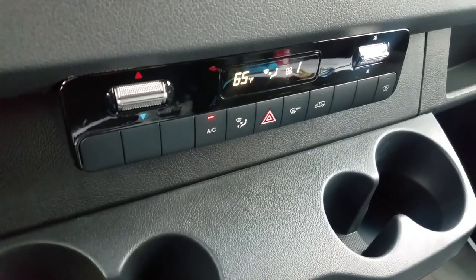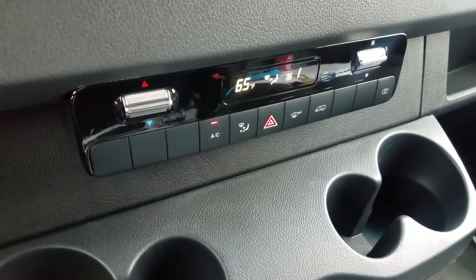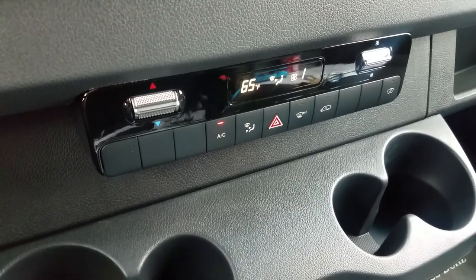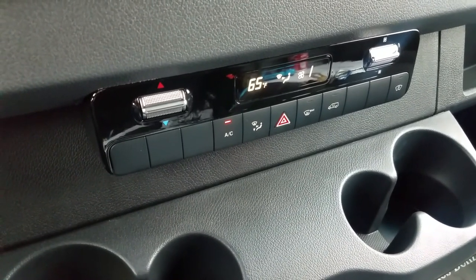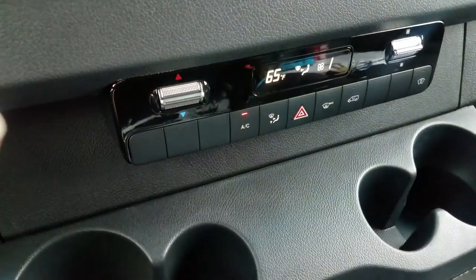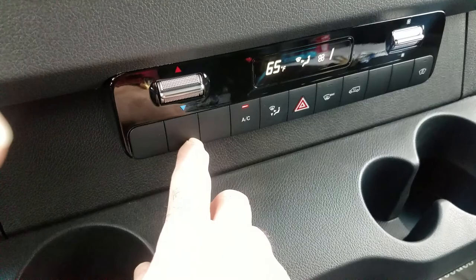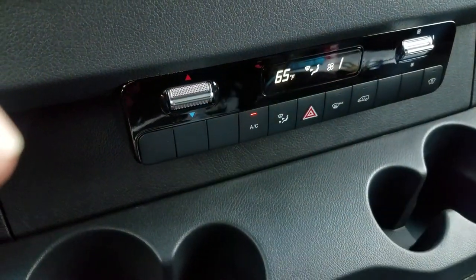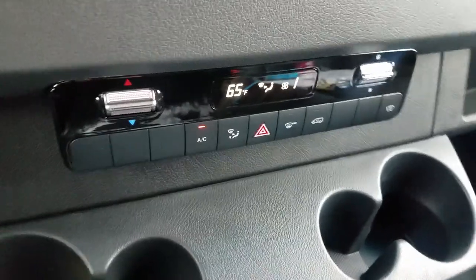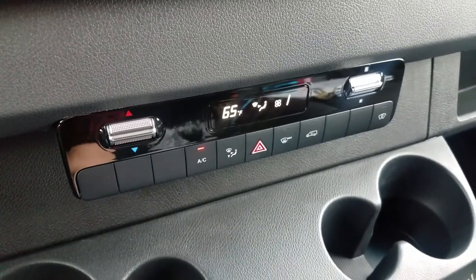In this instructional video, I will show how to run the climate control system on a 2019 and newer Sprinter. This system has a number of buttons and detents that can be added to depending on the options that you buy. Most standard air conditioning and heating systems will have these buttons.